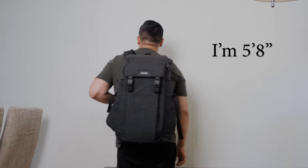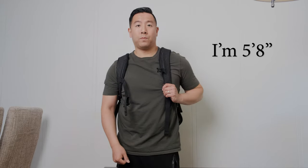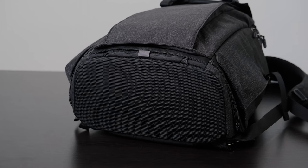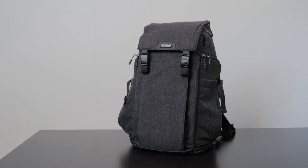First off, let's talk about all the features I love about the backpack. On the very bottom it has a nice flat abrasive bottom so you can set it down onto the ground and it's fairly weatherproof. The other great thing is that it stands up by itself.